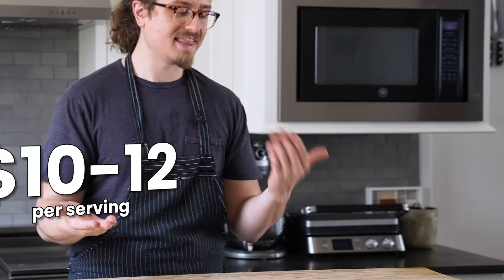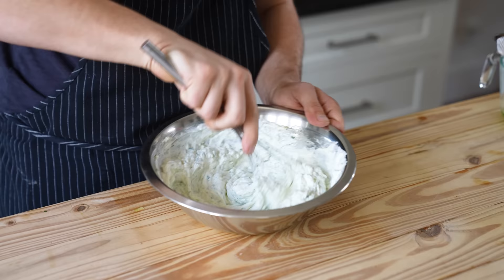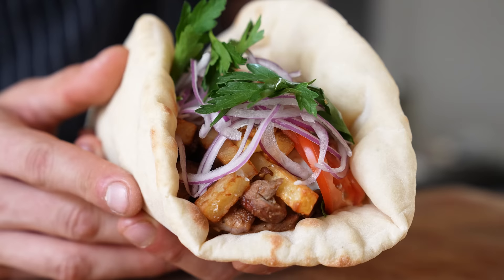It's hard to come by great Greek food and you're paying a lot for it when you could be paying much less. So today we are making Greek gyros for a very cheap price of $2.